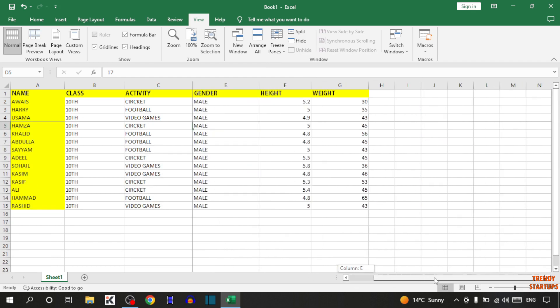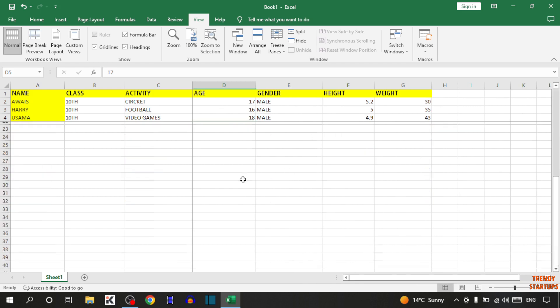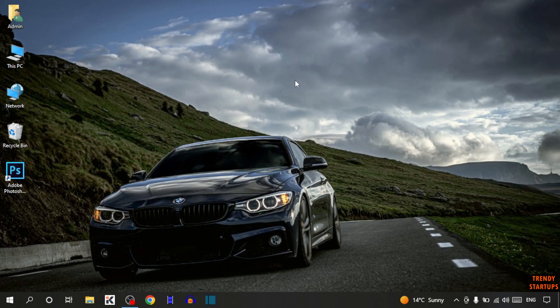So guys, there you can see now we have frozen multiple rows and columns. You can also freeze multiple rows and columns by following this process that I have shown you step by step. I hope this information was helpful for you. Thank you for watching. Have a good day.